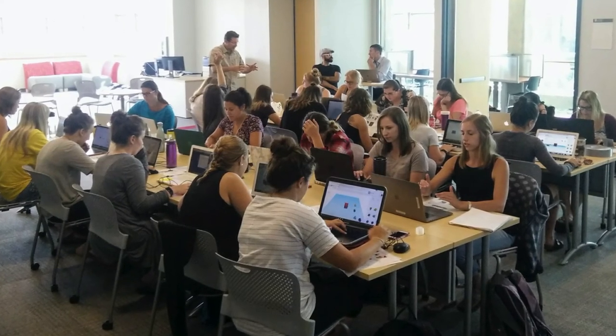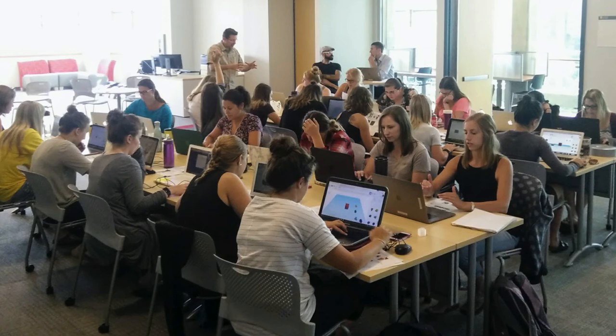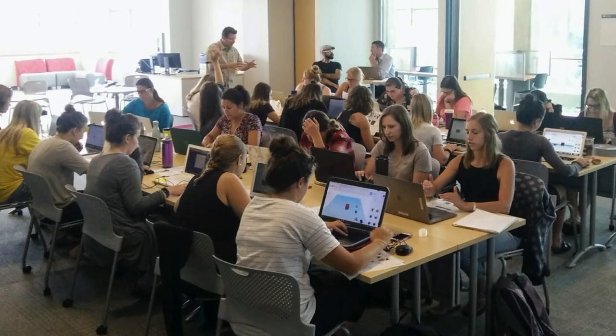I know quite a few people feel intimidated or not welcome in certain buildings on campus because of maybe their gender, or what they're studying — this whole suite of reasons. But I feel like a library is probably one of the least intimidating spaces in that sense, where every student is welcome.